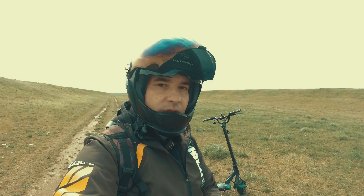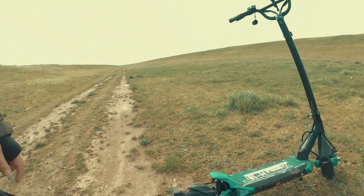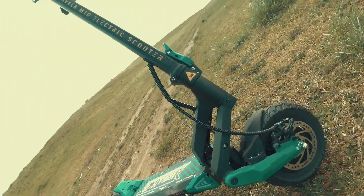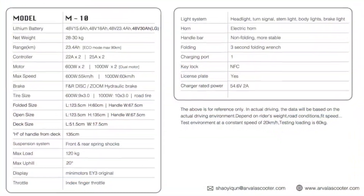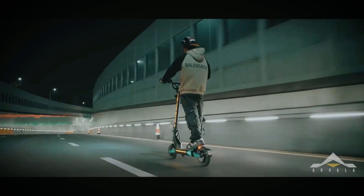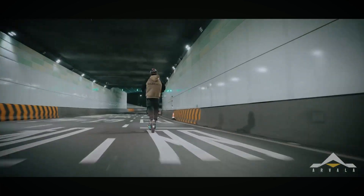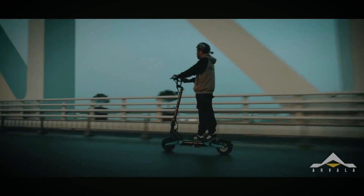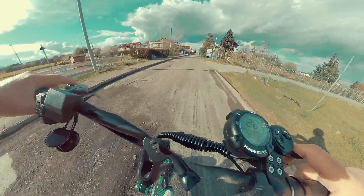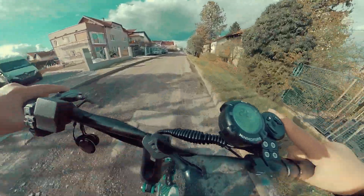Let's continue with the review, starting from the beginning. The specs: these are 1000 watt motors. These dual drive motors feature 1600 watt peaks, so altogether that's 3200 watts. In a 48 volt system, this one performs like a 52 or 60 volt system — pretty incredible. This is because the Arvala M10 has mini motor controllers and an i3 display.